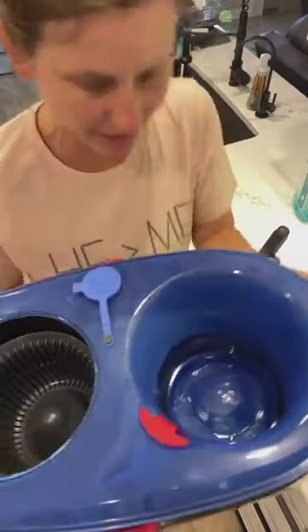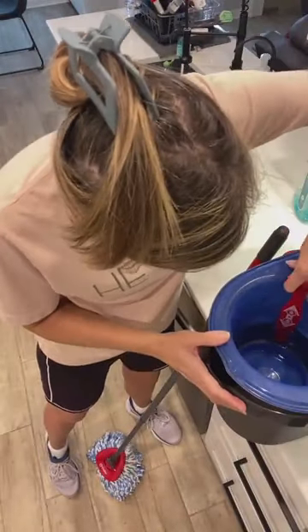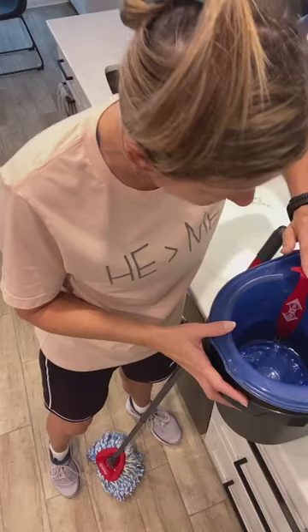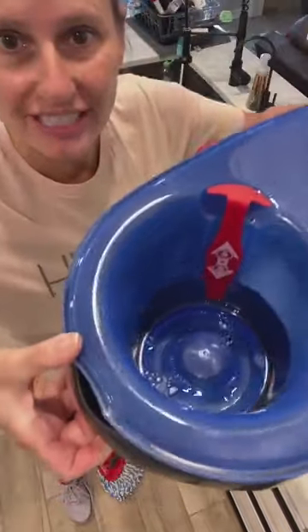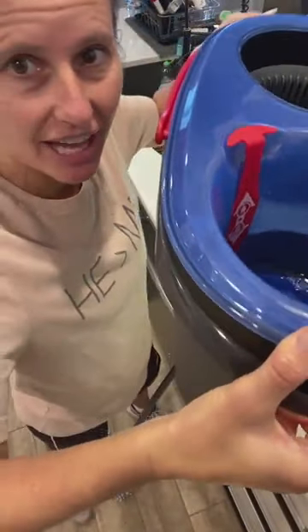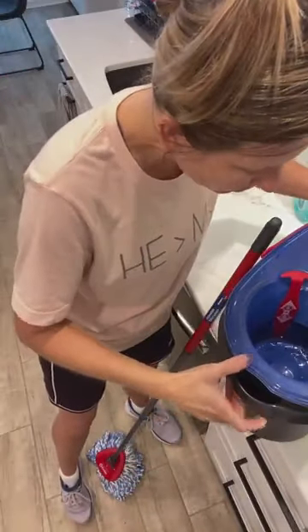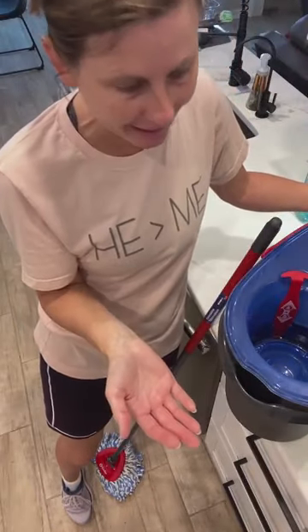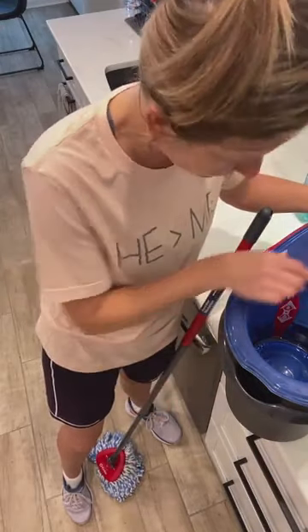There's a little thing here and it kind of puts water in here. You're going to lift this up and it puts water in. Here's the trick though — you only want to put a little bit of water. I've just filled it to that line there. Because if you put too much water in, you're going to have the same problem as the other mop. You just need enough to get your mop wet.